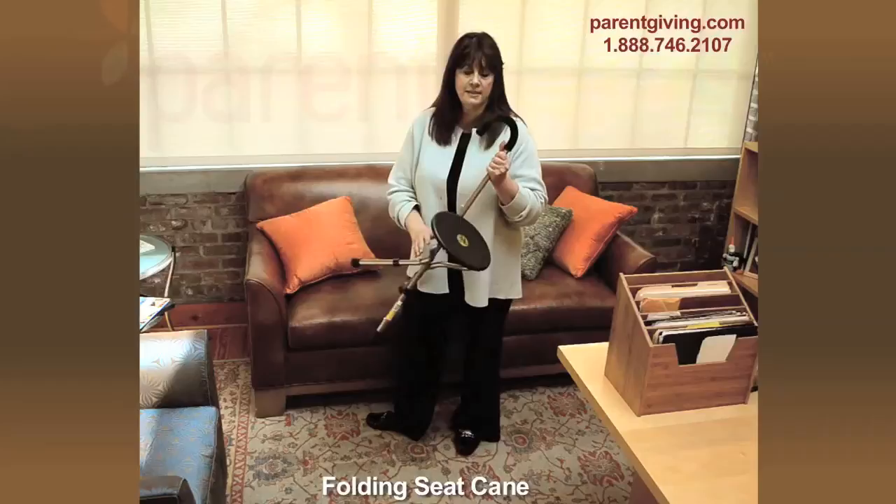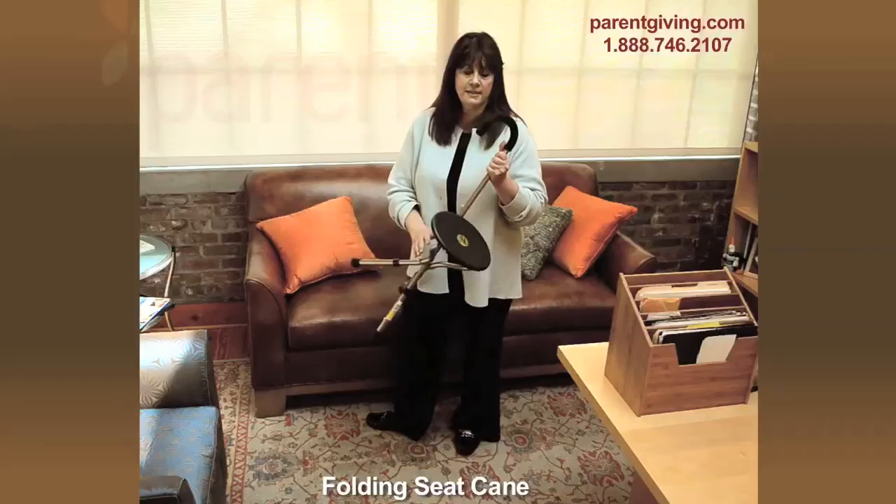The Tri-Seat features a foam grip handle, a comfortable seat that's 10 inches wide by 8 inches deep, and an attractive matte bronze finish.